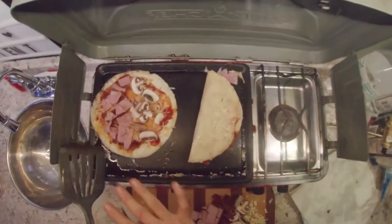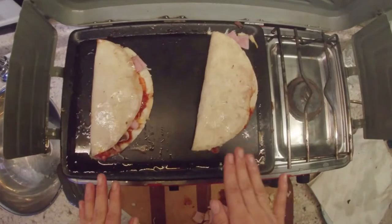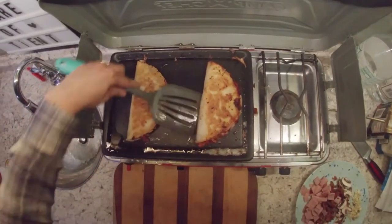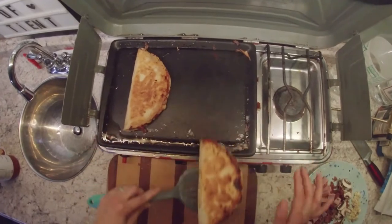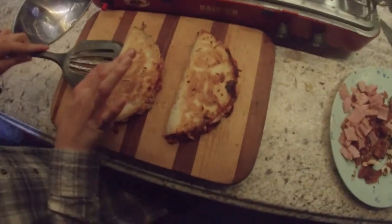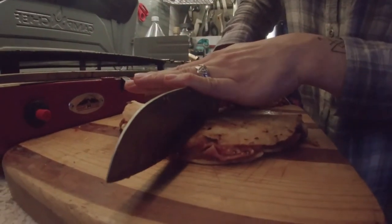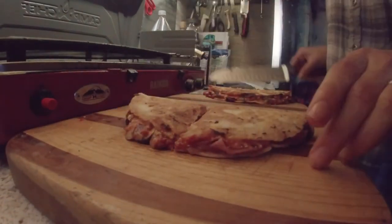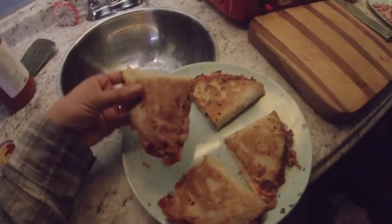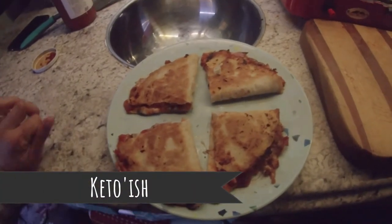Next step for this pizza quesadilla: we're gonna flip one side over, squish it down, and get it going. Toast it on this side, then flip it. They're done — come here, look how beautiful!